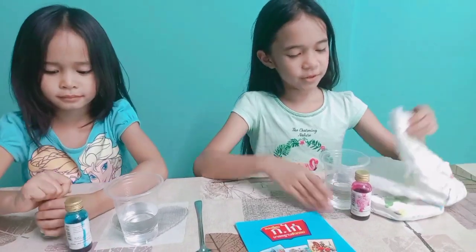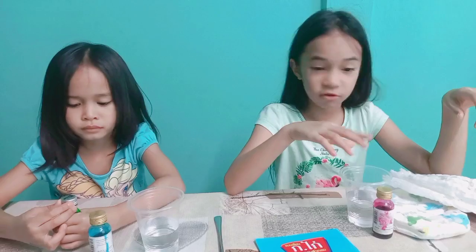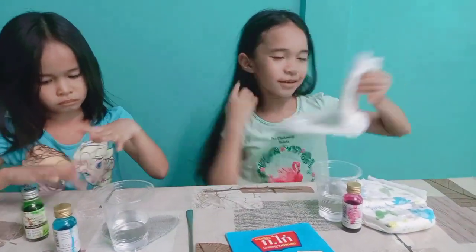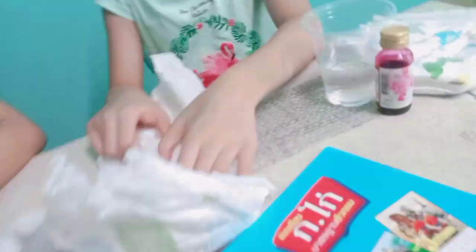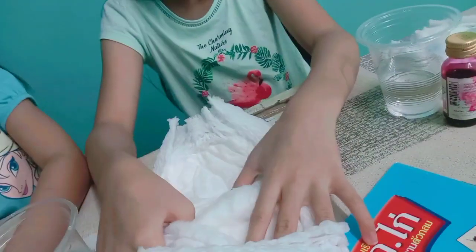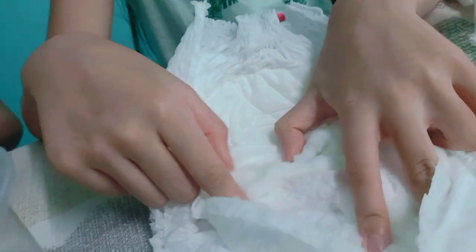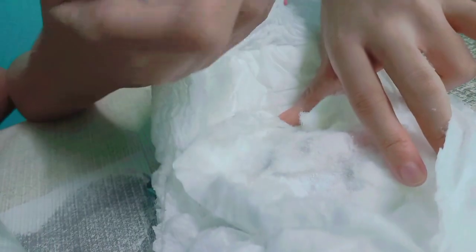We're going to put polymers inside the water — it will be hard. And where will you find the polymers? Inside the diaper. So these are cottons, and if you take it out, you can see some polymers — this rough one. Oh, those like tiny things.